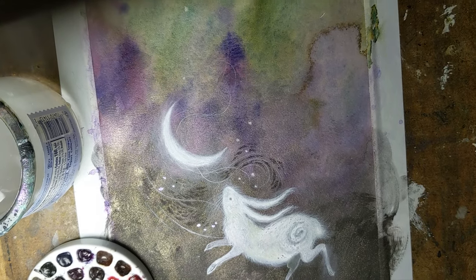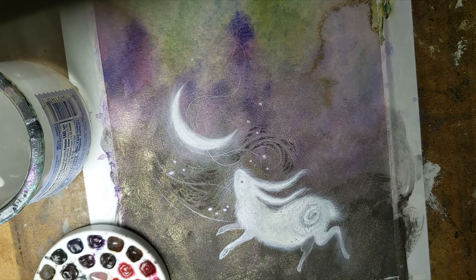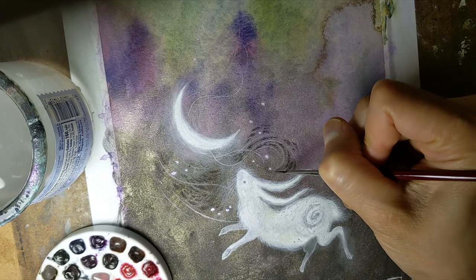Here you can see that actually head-on as well. Sometimes at certain angles of light it doesn't really show up, while at others it really pops.